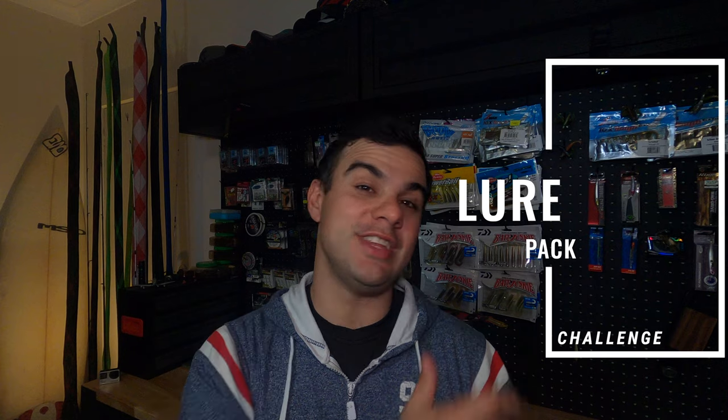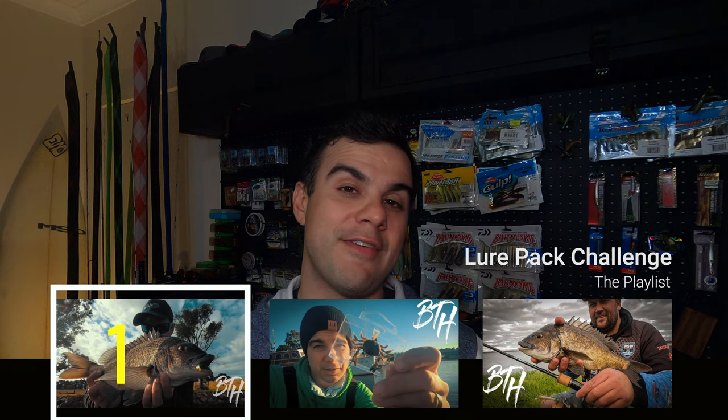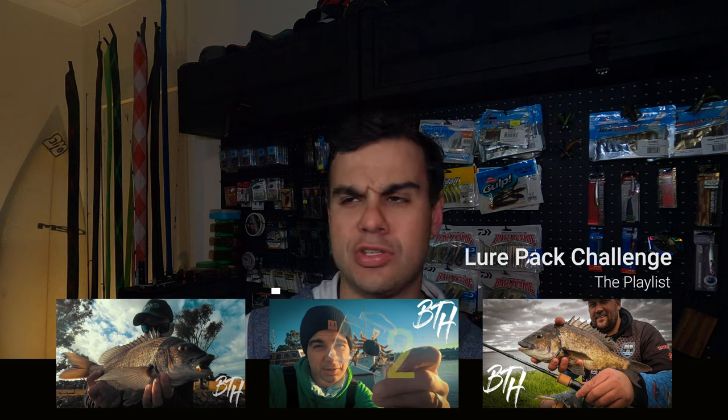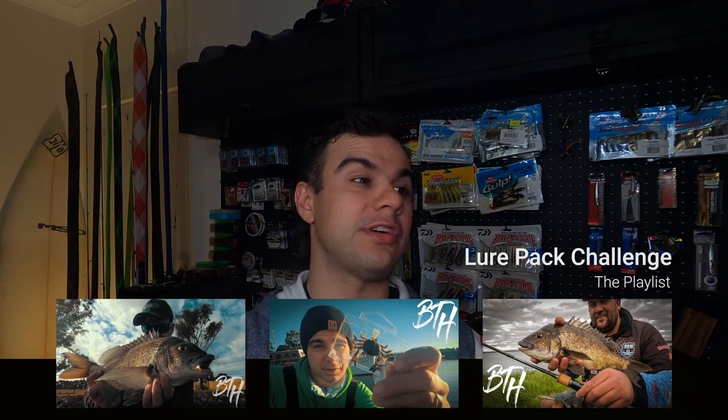If you're new to these videos, the challenge for me is to grab a fish on every one of these lures in the lure pack featured in episode one. So far in episode one we covered the Z-Man Grub and the Slim Swim both in the motor oil color in the two and a half inch size. In episode two we looked at the Cranker Crab. In episode three we were on the Flash Minnow but admittedly we kind of touched base there but then went back to a prawn style retrieve with the grub that seemed to smack them.